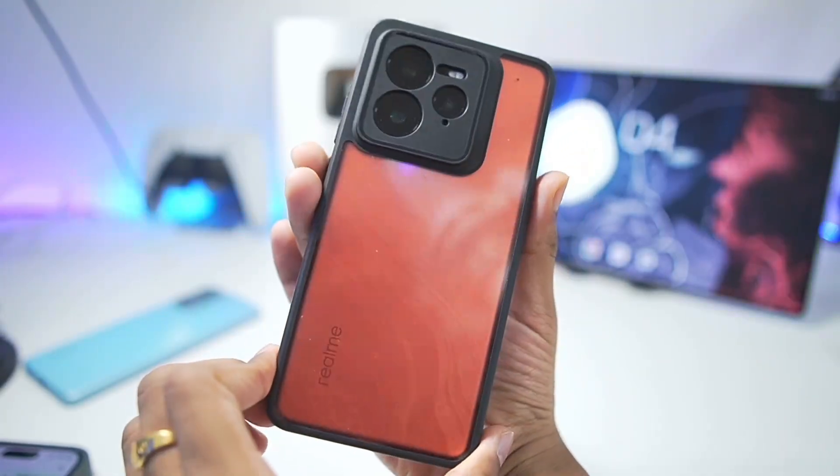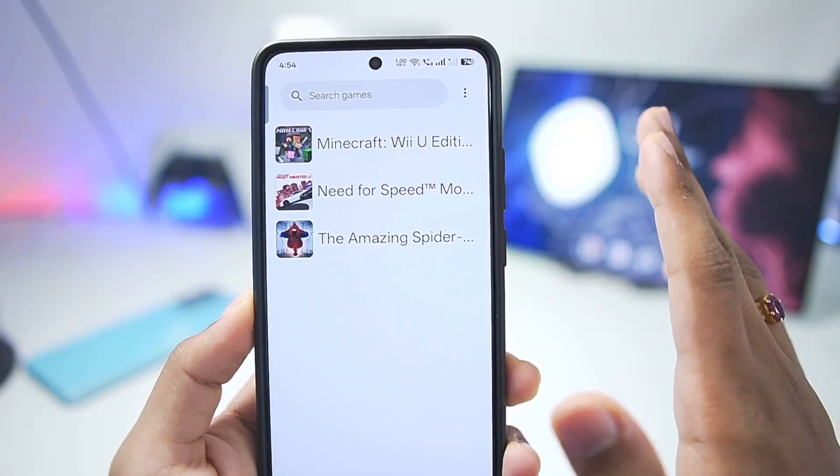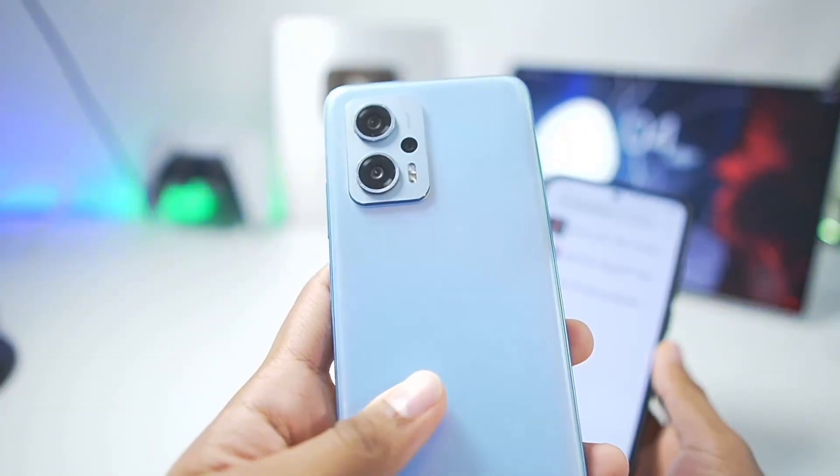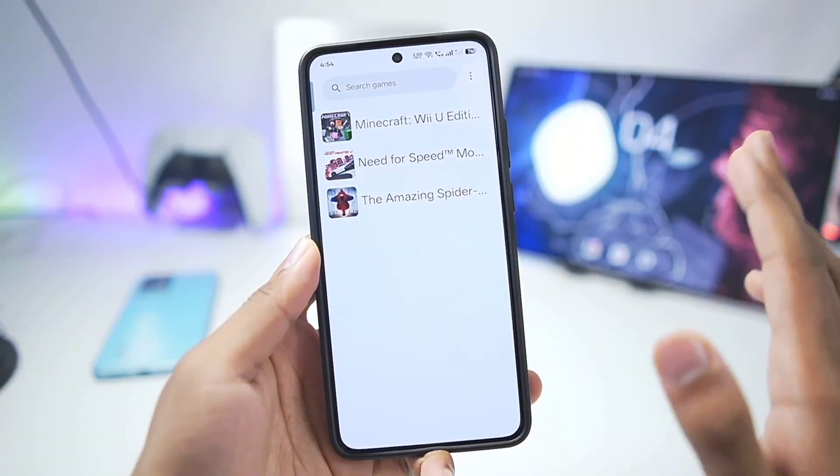The device I'm using in today's video is the Realme GT7 Pro with the Snapdragon 8 Elite processor. One of the best compatibility factors about CEMU is that it works really well even on Mali GPU Android devices or low-end devices, so the compatibility is great.